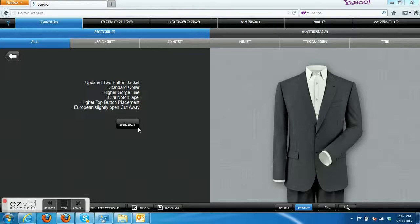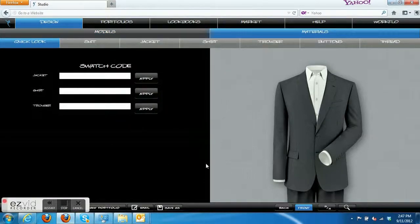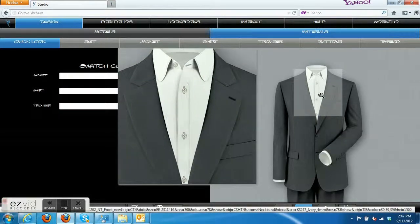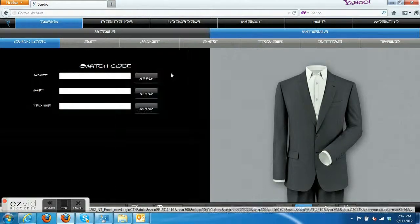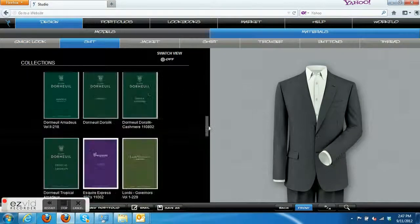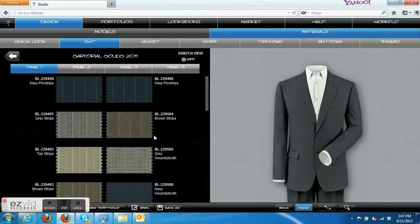Today we're going to talk about the black blazer as another option. If you don't have a Navy blazer, or if you want something a little bit different, it would be okay to go with a black blazer. So we're going to go ahead and choose our traditional single-breasted suit coat — we'll call it a blazer for this occasion — and pick out a black fabric to turn it into a black blazer.